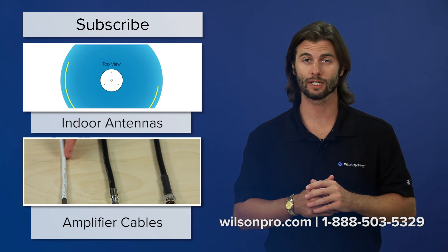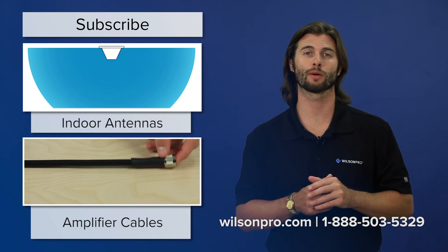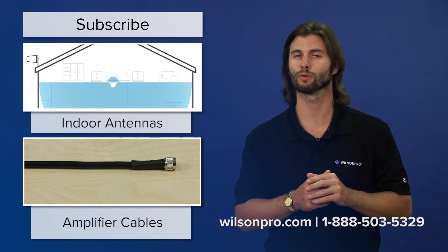That covers donor antennas. If you have any questions, please feel free to contact us. And don't forget to subscribe to our YouTube channel for pro tips each week. Thanks for watching and we'll catch you next time.